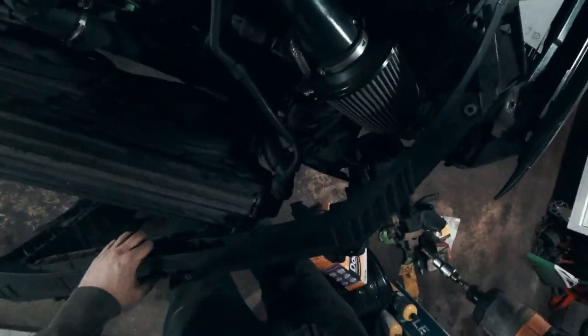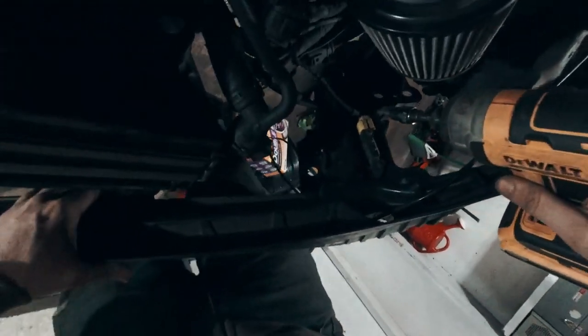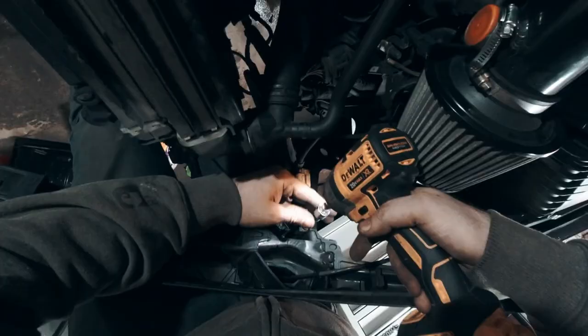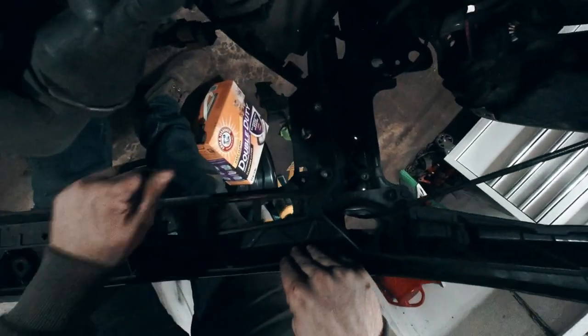These are a five millimeter Allen head. That sensor is off. Now everything except the hood latch is good, so I just have to trace that back and figure out where the hell it comes out.